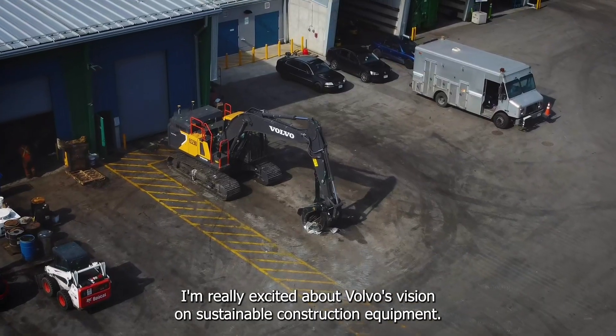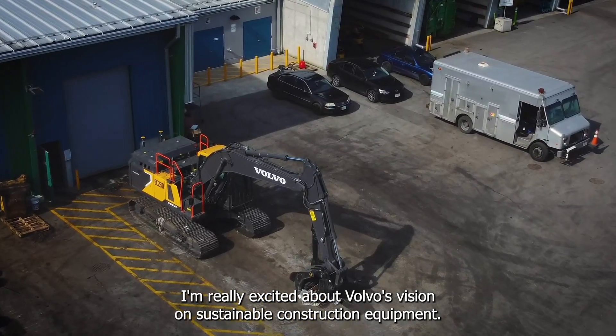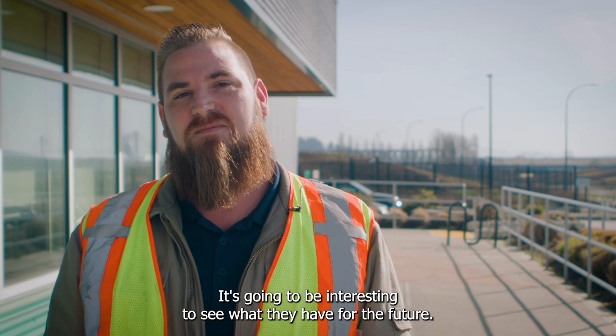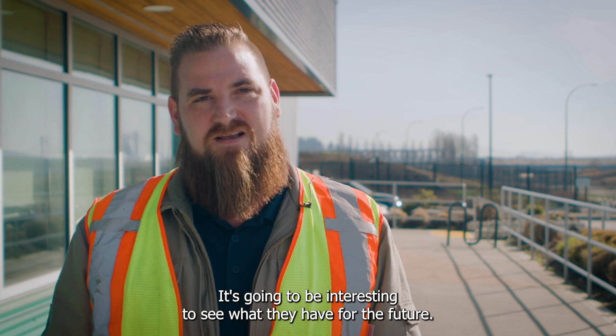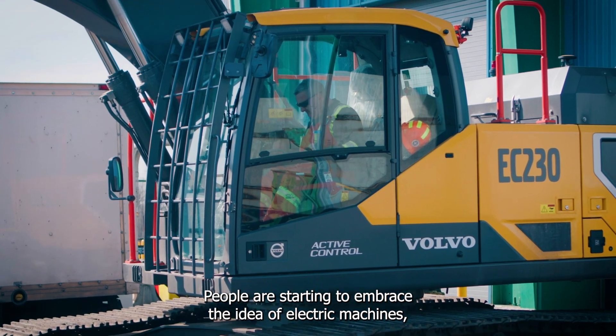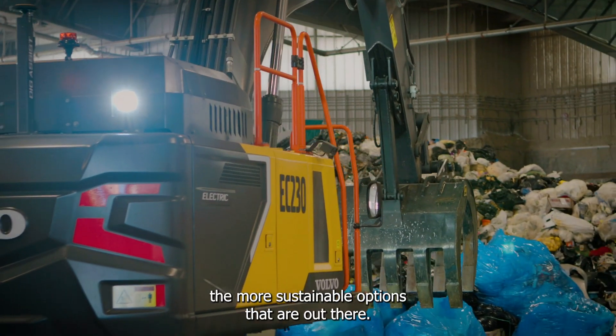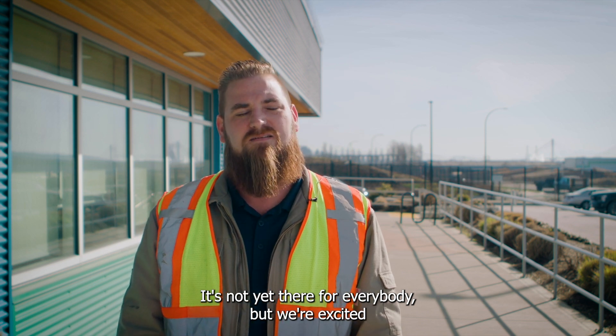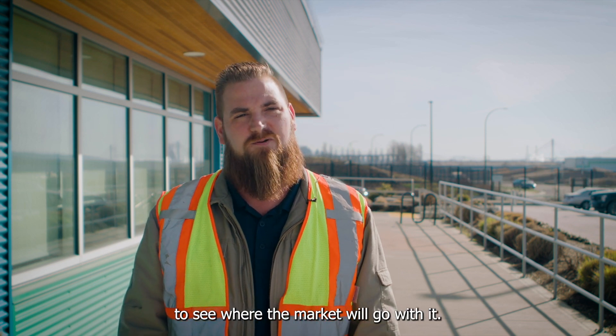I'm really excited about Volvo's vision on sustainable construction equipment. I'm glad to see that they're being innovative and investing in it — it's going to be interesting to see what they have for the future. People are starting to embrace the idea of electric machines and the more sustainable options that are out there. It's not yet there for everybody, but we're excited to see where the market will go with it.